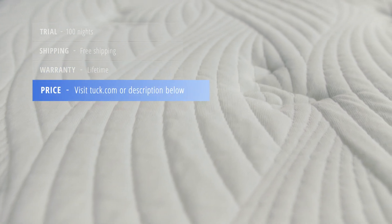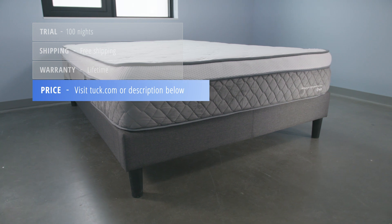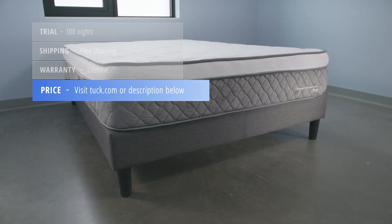For up-to-date pricing and discounts available exclusively for Tuck followers, check out the description below or visit the written review on Tuck.com. That's it for this review. If you found this helpful, please give us a like or subscribe to our channel. Visit Tuck.com for the full written review and to continue your sleep search. If you'd like a personalized recommendation from one of our team, comment below the video and we'll get back to you as soon as we can. Sleep well.